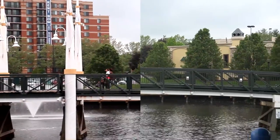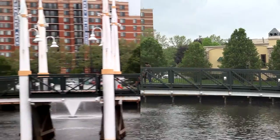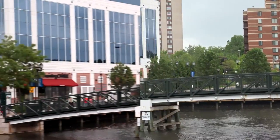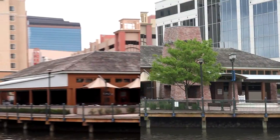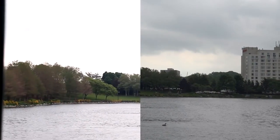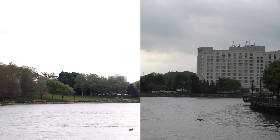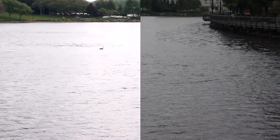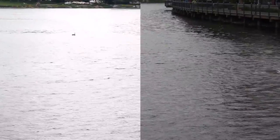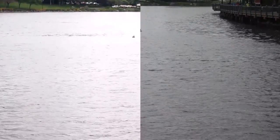DSLRs are great for short bursts of recording, they have better dynamic range than most prosumer video cameras, and the larger sensor gives you better depth of field. However, in this case the Sony AX100 comes with a one-inch sensor, which means you should have opportunities for great depth of field and a better ability to shoot in low light.